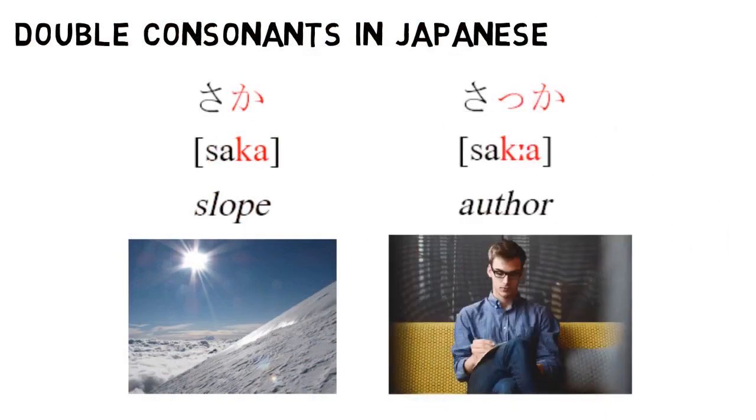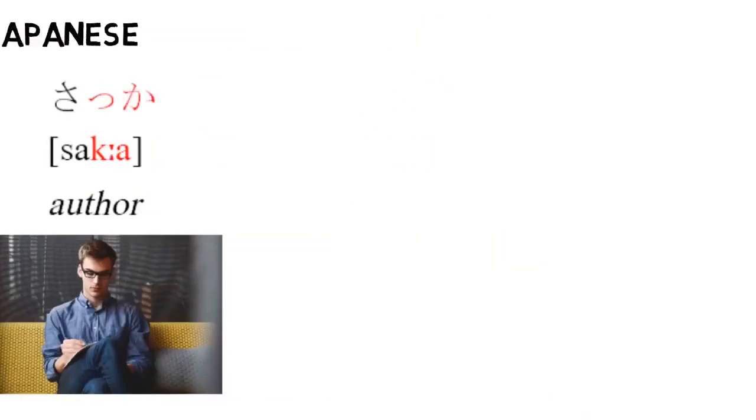This is one of the reasons why it's so important to keep Japanese syllables even in length — it's the only way you can use double consonants and double vowels. So with that out of the way, we'll move on to our final topic: de-voiced vowels.